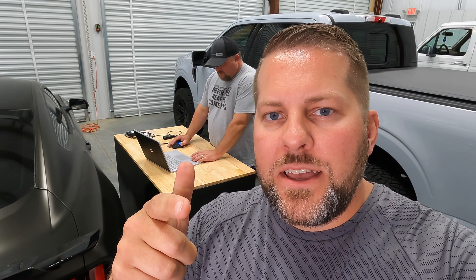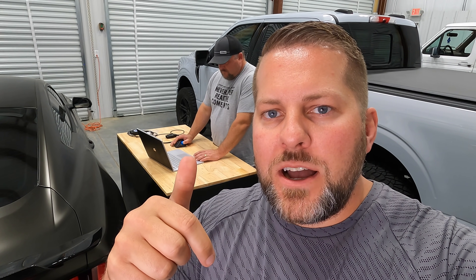Real quick - if this is your first time on our videos or somebody shared this with you, go ahead and hit that subscribe button down below. It really helps us out and helps us grow on YouTube. If you are subscribing today, go ahead and comment below 'I subscribe' so me and Sam can come find you in the comments and personally thank you.